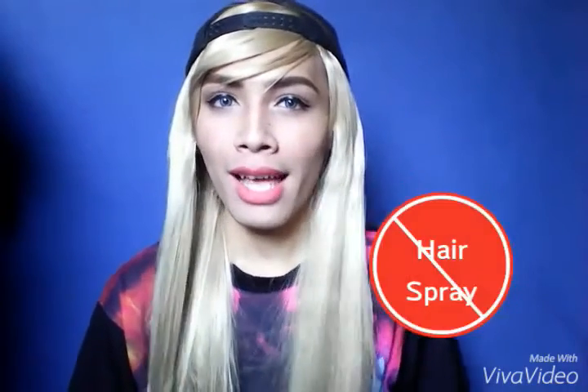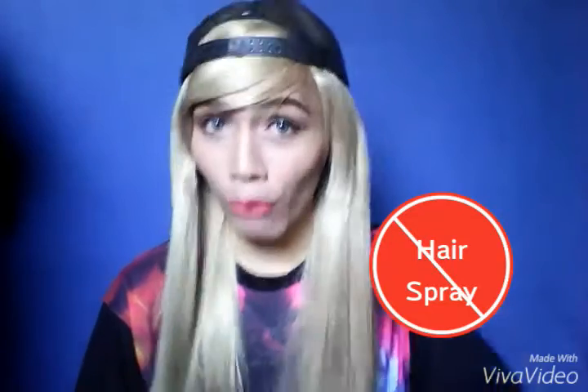Also, a tip to keep in mind: never ever use hairspray before styling your wig. I tried it once and it was a mistake — it dries up your wig and totally damages it. It is okay to put hairspray after styling; for example, when you curl the wig, it's important to put hairspray to keep the curls intact. But never put hairspray before you style your wig.